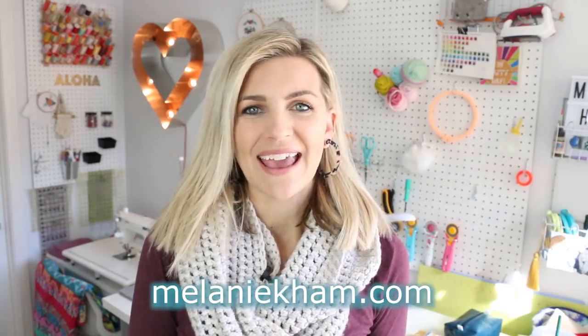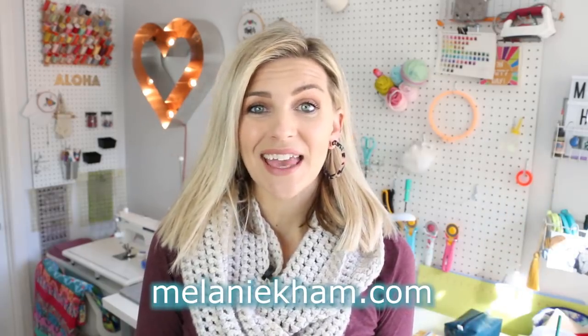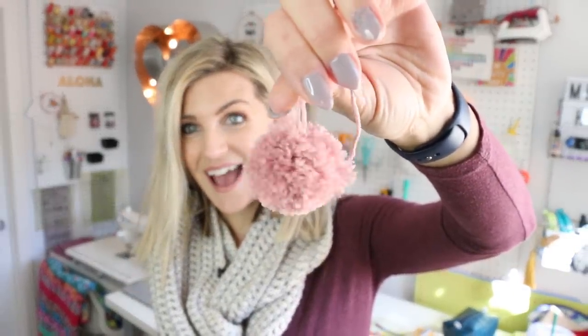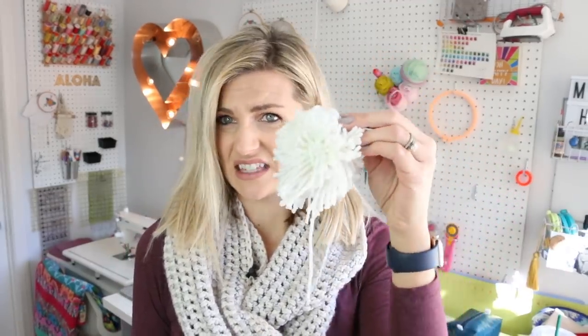Hey everyone, it's Melanie from MelanieKham.com. Today's video is a crochet basics video. We are going to be making yarn pom-poms. I've included this in other videos, but I wanted its own video because I've got a couple of projects coming up where you can opt to use a crochet pom-pom. This video will show you how to make a big one, a traditional one, a little baby one — and how to avoid your pom-pom looking bad. So let's jump into the tutorial.